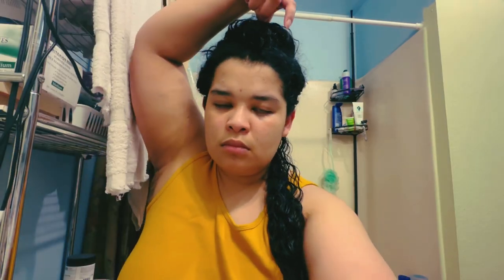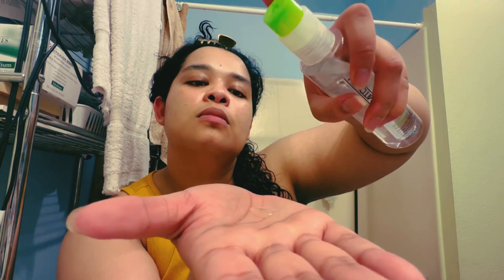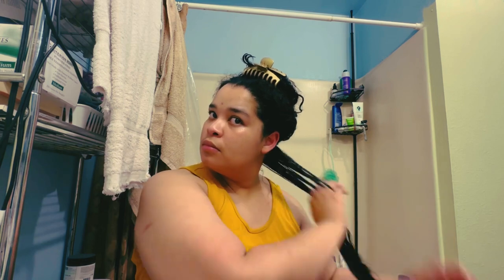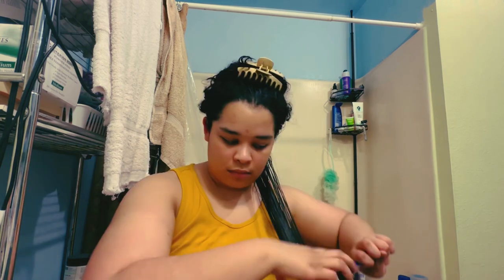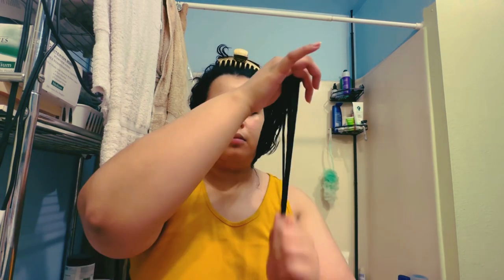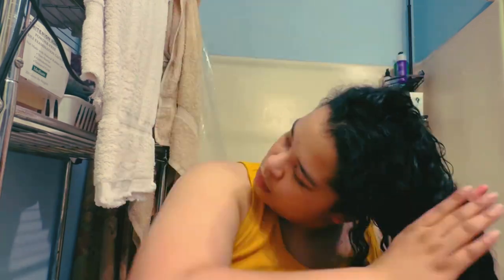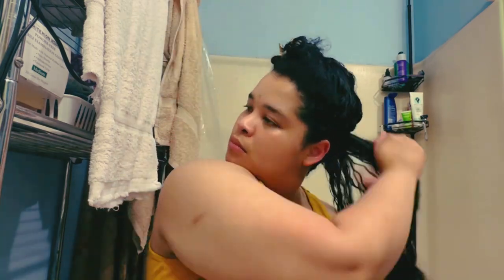I always clip up everything that is not part of the section. And I do not listen to the bottle's recommendation of one to two pumps — I use what is needed for the hair section I am working on. I always start toward the root area so that I can thoroughly protect that fresh growth hair, whereas the ends are more of the older length and are probably on the brittle side.